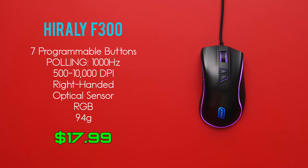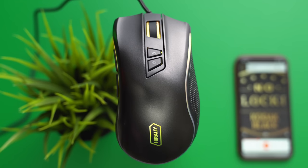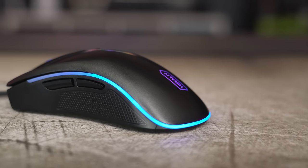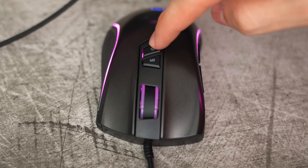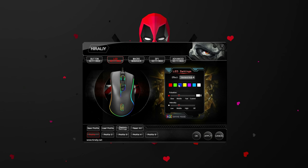Next up is the Hirelli F300 which comes in at $18. The lighting on this mouse is pretty cool — there are some noticeable hotspots but if you keep the color cycling it's not that noticeable. There's even a dedicated LED button right next to the DPI button which lets you cycle through a few different effects. However you do have more options for lighting through their buggy software. I experienced issues setting up the RGB lighting — it did not work for me even using two different PCs.